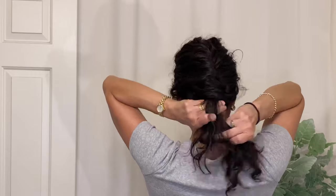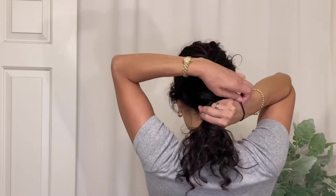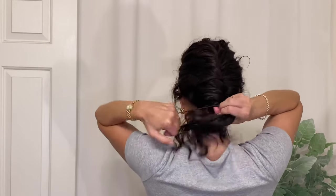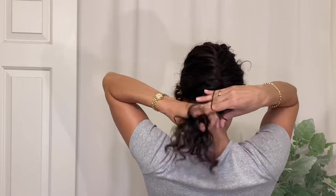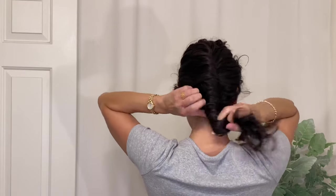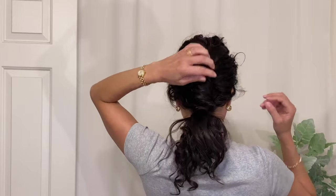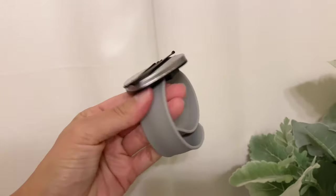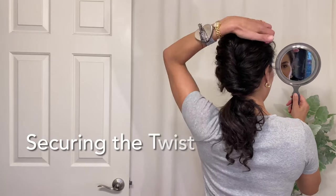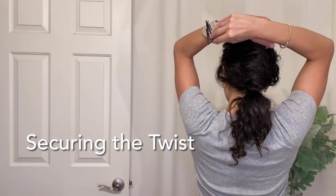I have a lot of layers in my hair, and you may as well, which can make it more difficult for the hair to stay tucked into the twist. The same goes if you have shorter hair in general. What you can do to keep the twist secure is to bobby pin the twist as you go. I'm showing the bobby pins being added at the end, but definitely modify this to make the style work for you. A great tool I have on my wrist is a slap bracelet with a magnet that secures the bobby pins, making the whole process much more efficient.